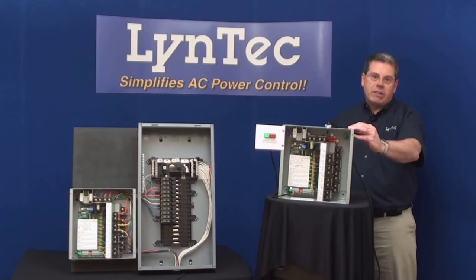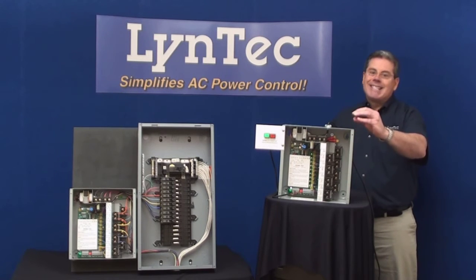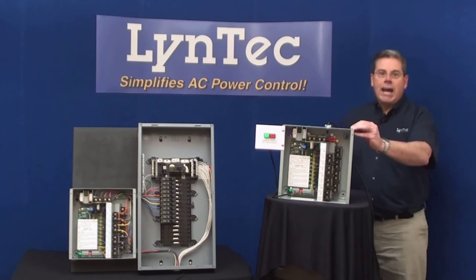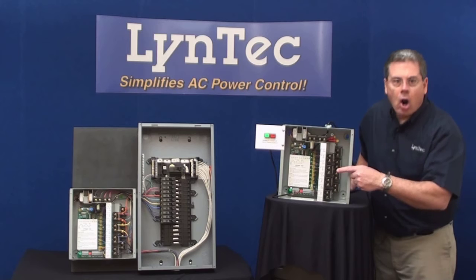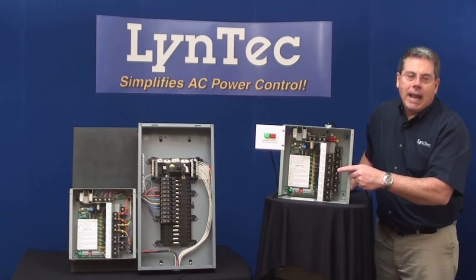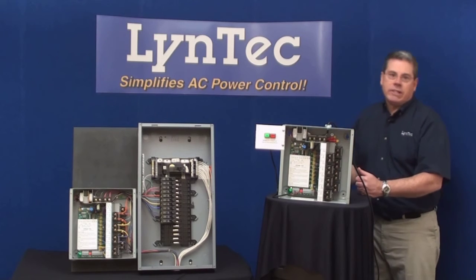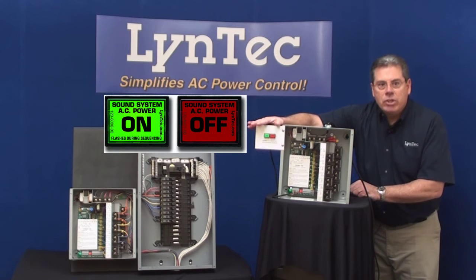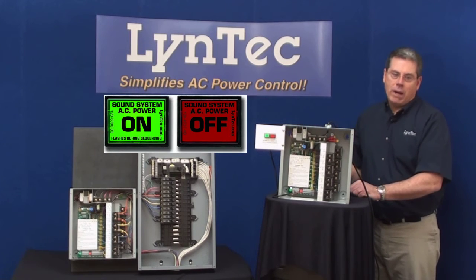Lintec has been selling the PDS-based system for over a dozen years and has thousands of installations all over the country. This system is based on the tried and true GE-RR7 relay and comes with customizable sequencing setup and the ability to be controlled with up to 6 sets of switches from up to 5,000 feet away.